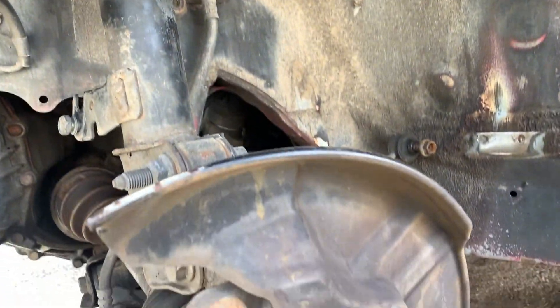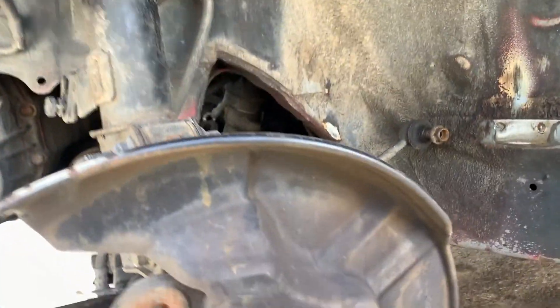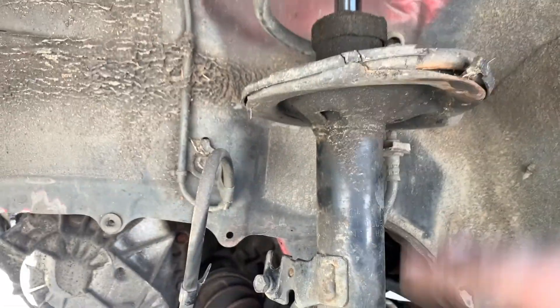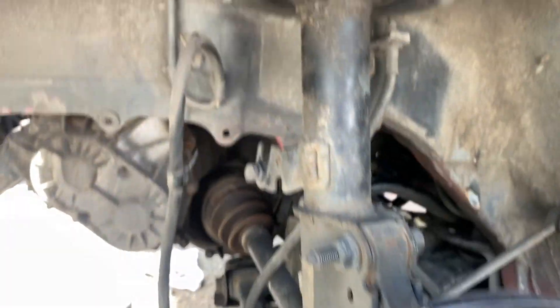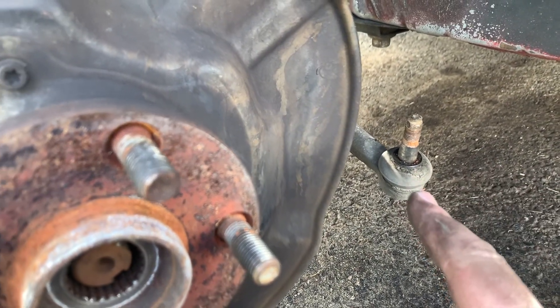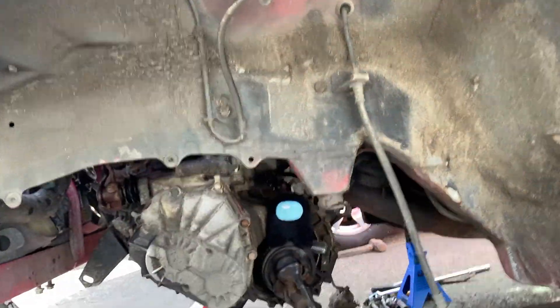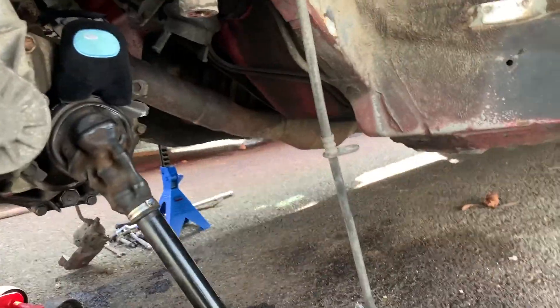I had to secure it at the top so I could get enough force to pop the tie rod out. Subframe's out, the suspension's all off on both sides, steering rack's out. It's all ready to get cleaned up and painted.